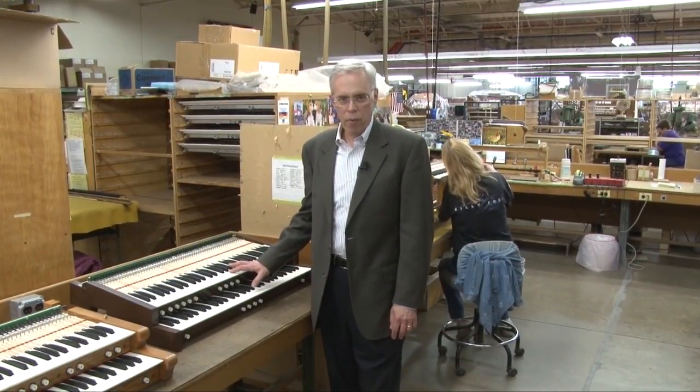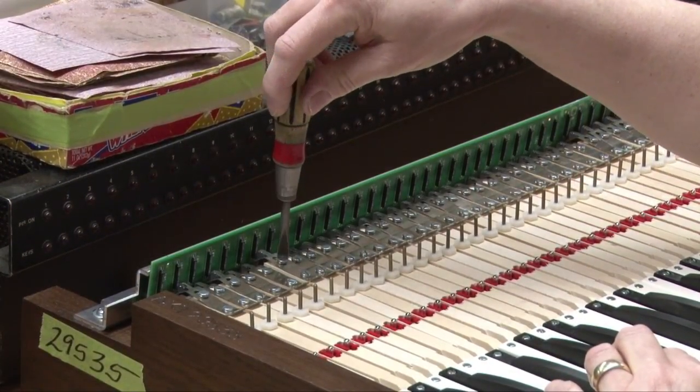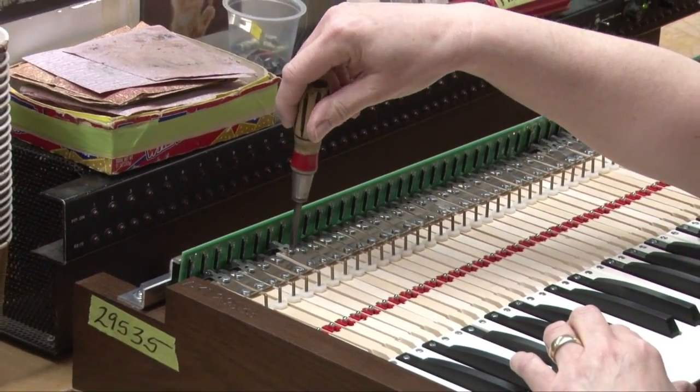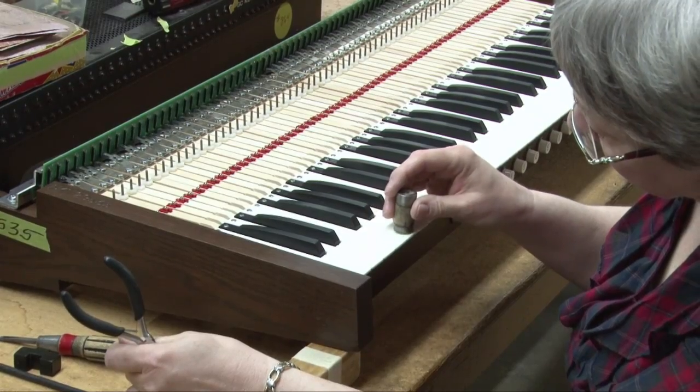Regulation of the keyboard isn't just important 10 or 20 years from now — it's crucial when the instrument is purchased and initially installed. That's why every key of every Allen keyboard is adjusted by hand in the Allen factory. Special tension weights are used to ensure that every key has exactly the same tension, and the level of the keyboard is adjusted by hand as well.